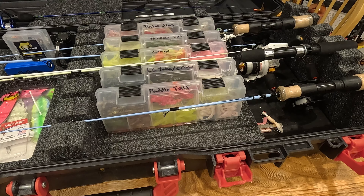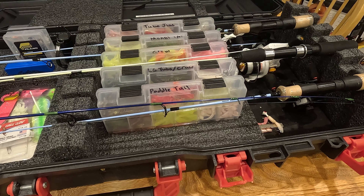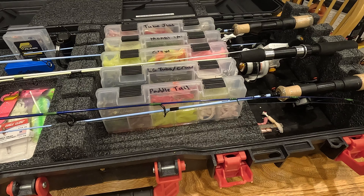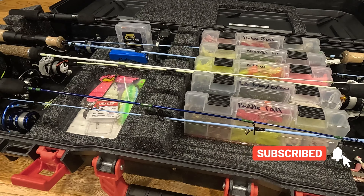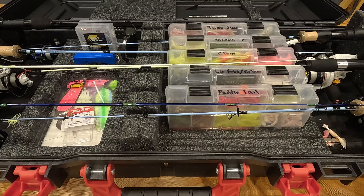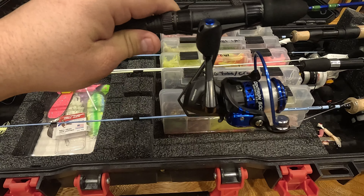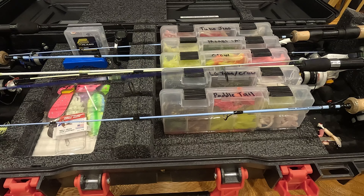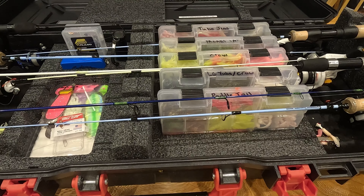Because of that I've gone away from inline reels and went to regular spinning reels — they fit in there real nice. I fit six rods in here that I take with me all the time. This 36-inch rod I built barely fits from end to end — you have to make sure it's tight on the handle end and the tip just barely clears. It's a true 36-inch box. With spinning reels I fold the handle in so everything fits a little cleaner.